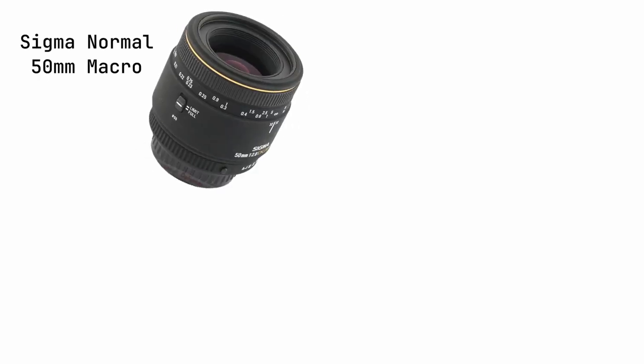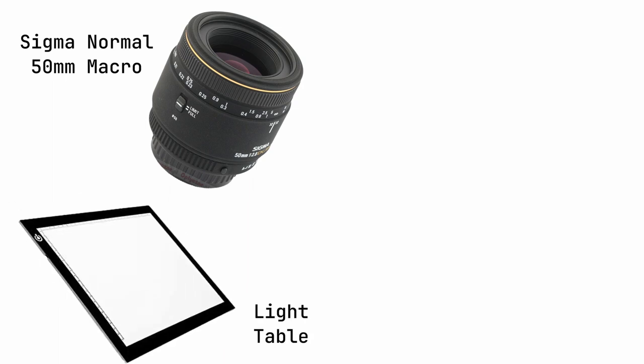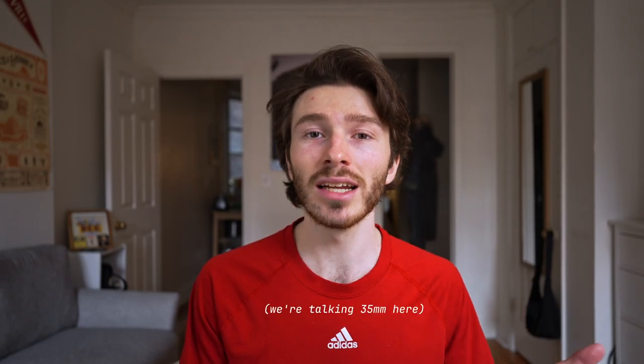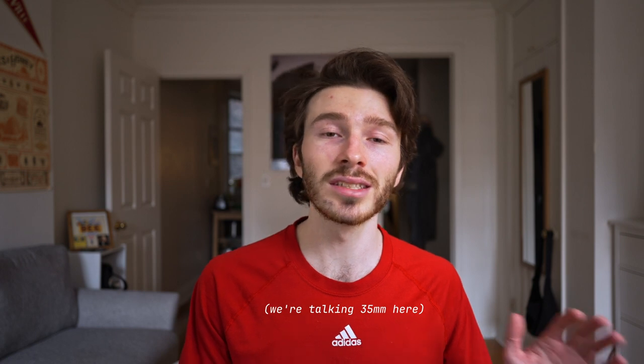You'll need a 1-to-1 magnification macro lens, a light table, a tripod, and a pair of cotton gloves — the gloves are optional but worth it to keep your negatives pristine. Getting film developed usually costs around $10, while scans usually cost around $7 to $12 more depending on resolution. If you scan yourself, your setup will pay for itself after around 20 rolls of film — definitely an investment, but worth it if you shoot a lot.